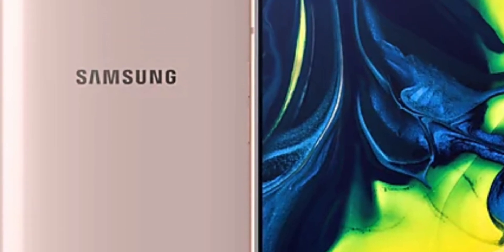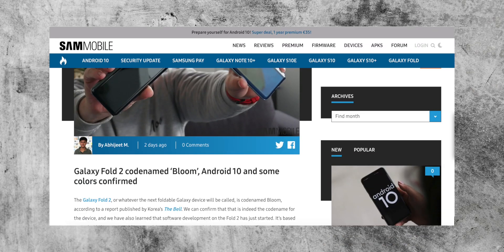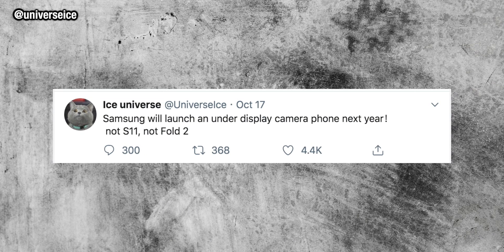According to some Korean websites, they think this under-screen technology may come on the Galaxy Fold 2. That would make sense because the Galaxy Fold 2 will be a much more expensive and experimental device. However, nothing has been confirmed by Samsung, and Ice Universe said he doesn't think it's definitely going in the S11 or even the Galaxy Fold 2. So as for what device this is going in, we'll just have to wait and see.